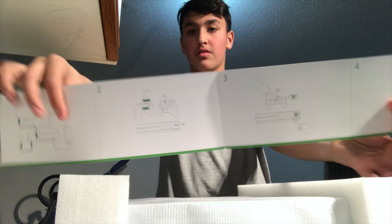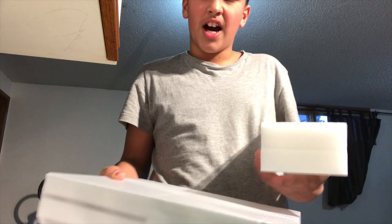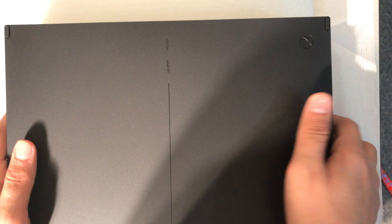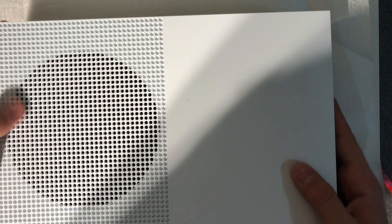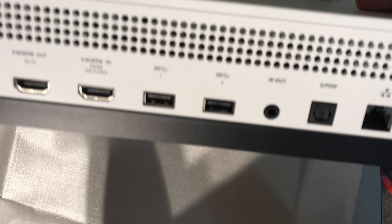Instructions. And here is the majestic beauty itself. Honestly, I don't even want to use it — I just want to stare at it. These are really cool. Okay, time to do the satisfying peel-off — three, two, one. Here is the Xbox! Oh my gosh, it's beautiful.